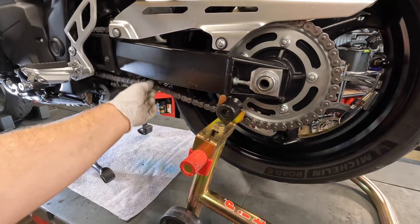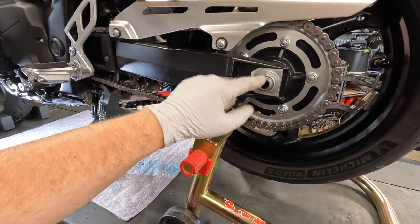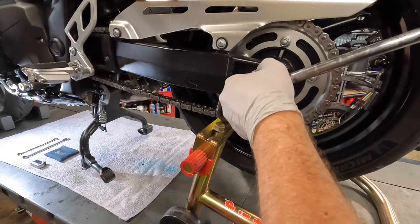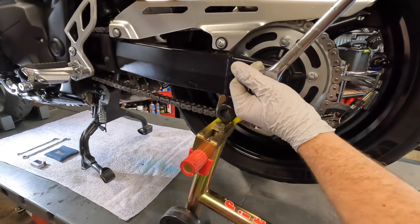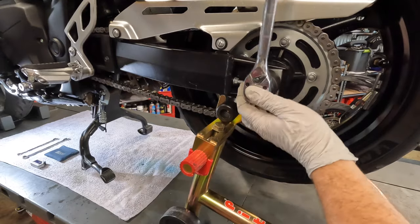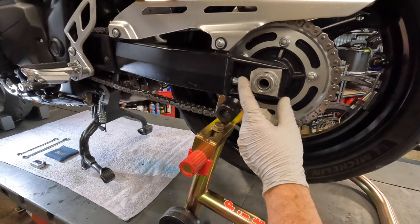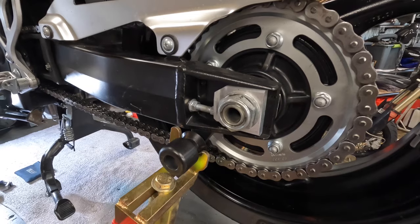So this simulates that the bike is sitting on the ground and you'll have the most accurate reading. For this video, I'm going to show you how to adjust your chain and check your rear wheel alignment. Step one: loosen your axle nut. You don't need to take it all the way off. Loosen your lock nuts.